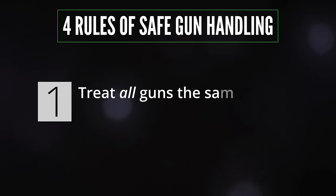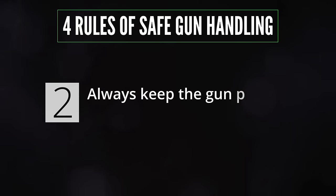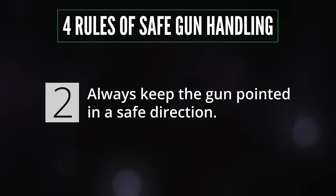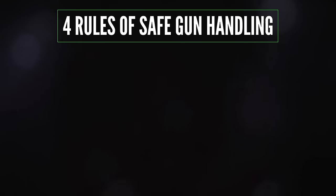Rule one: treat all guns the same way you would treat a loaded gun. You cannot ignore the other rules just because you believe a gun is unloaded. Rule two: always keep the gun pointed in a safe direction. That means if it were to fire, it's not going to hurt anyone and it's not going to damage anything that you cannot afford to replace.